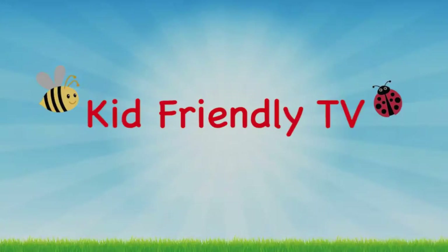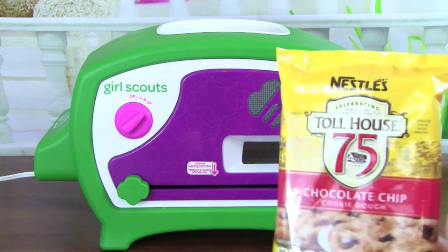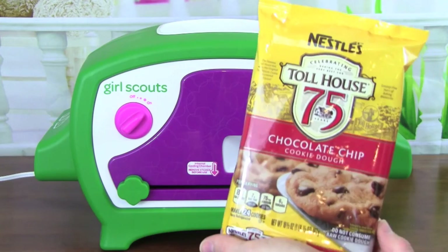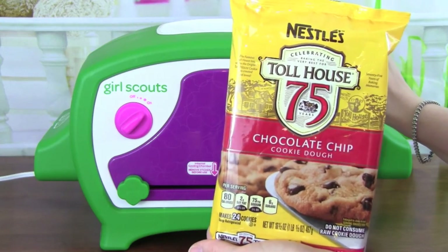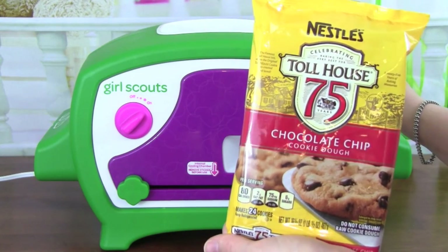Kid Friendly TV. Hey guys, it's Kid Friendly TV and today we are baking chocolate chip cookies — these Nestle chocolate chip cookies — with our Girl Scouts cookie oven. I am super excited to see how well this oven bakes our chocolate chip cookies.